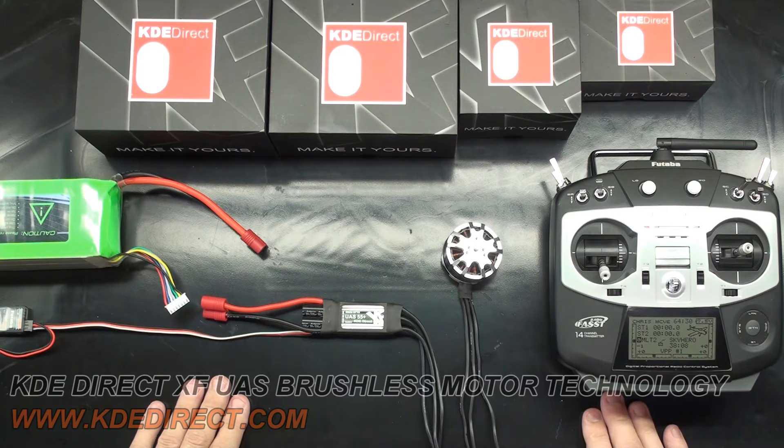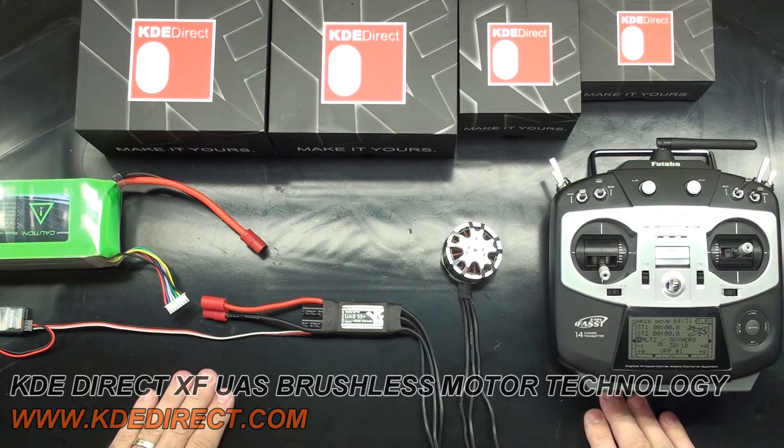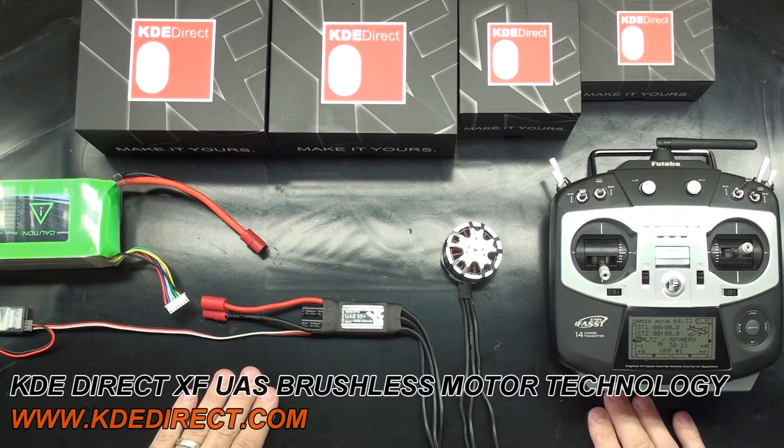You can find more information about this at our website at kdedirect.com or on the instruction manual that came with the XF Series ESCs. Our ESCs have an auto scaling feature that sets itself when the ESC is first powered up. This XF Series feature is based around the normal operating pulse range of a Futaba system, which is 1100 microseconds to 1900 microseconds with 1520 being typically center. Our XF Series ESCs look at the center pulse and automatically scale the endpoints accordingly.